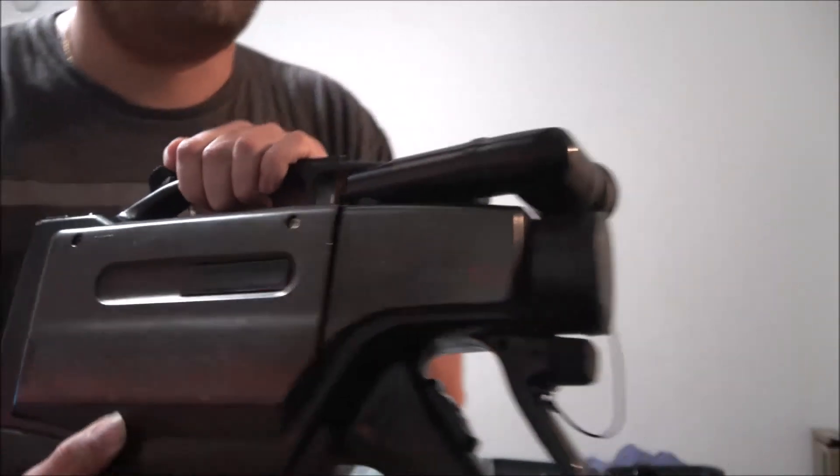It also has AF times 12 zoom. That's the model — yeah, that's the model of it.